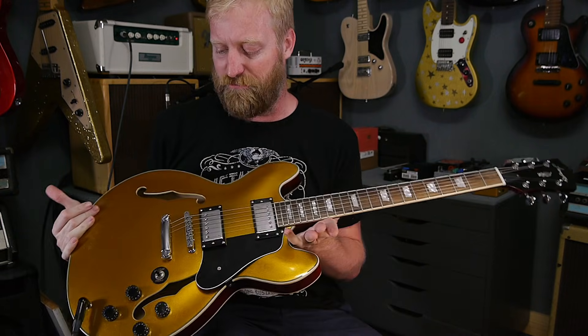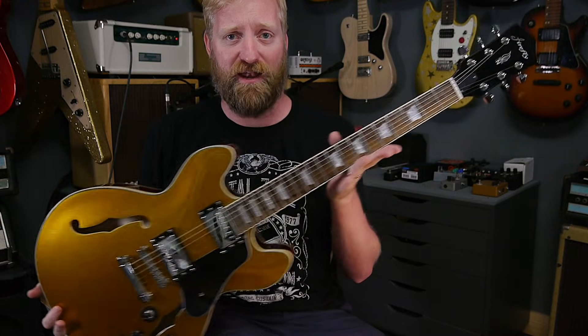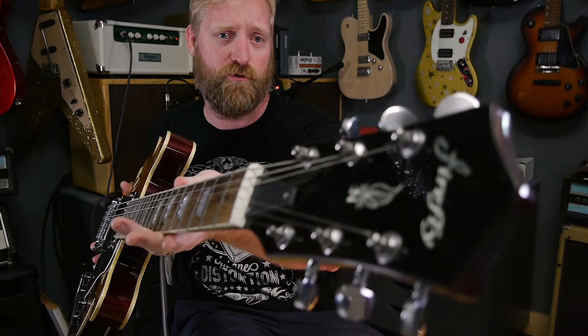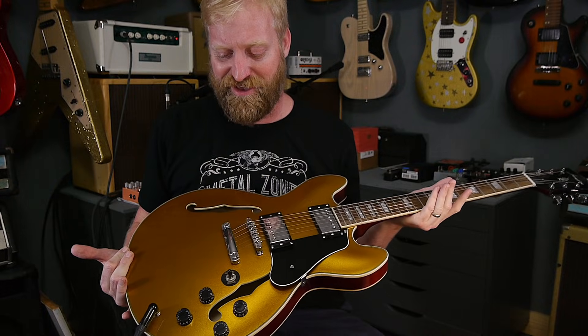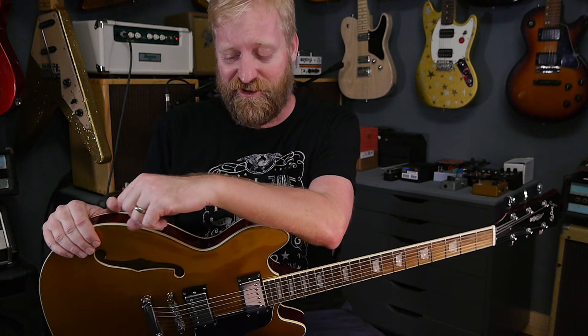Hey everyone, I'm Ryan. You're watching 60 Cycle Hum and this video is going to be my more in-depth review of this Firefly 338 that I bought off of Amazon Prime for $140. I want to say a month and a half ago, two months ago, something like that. I've had plenty of time to sit around with it, really get it figured out and wired, figure out its cheers and its jeers, and get back to you guys with what I think.